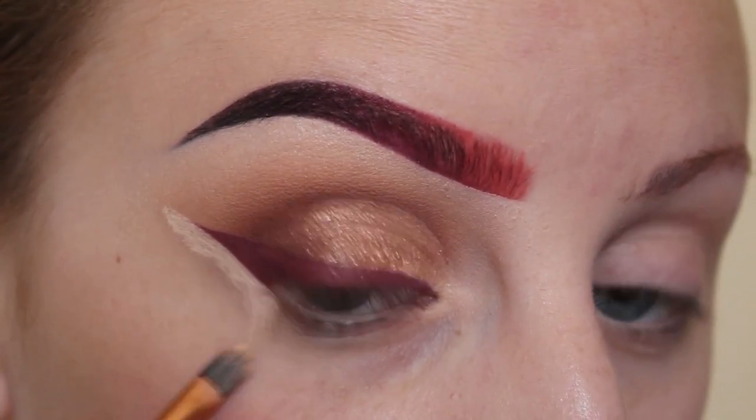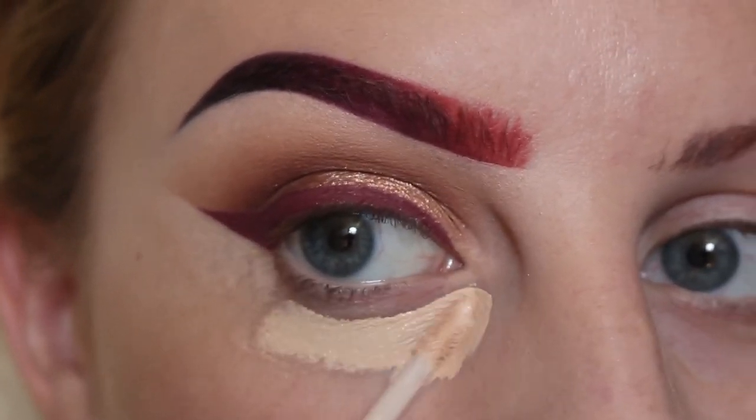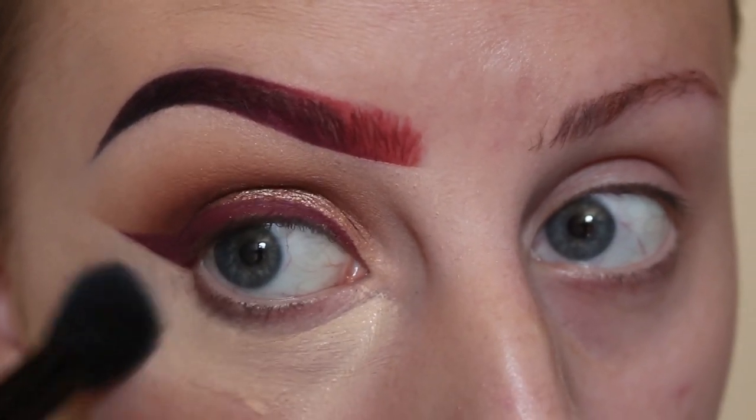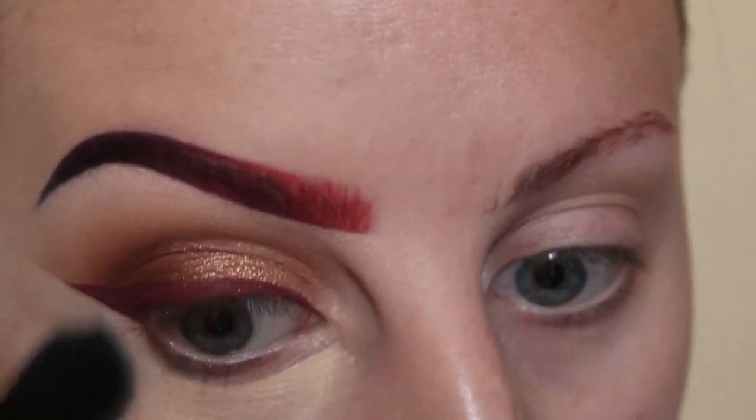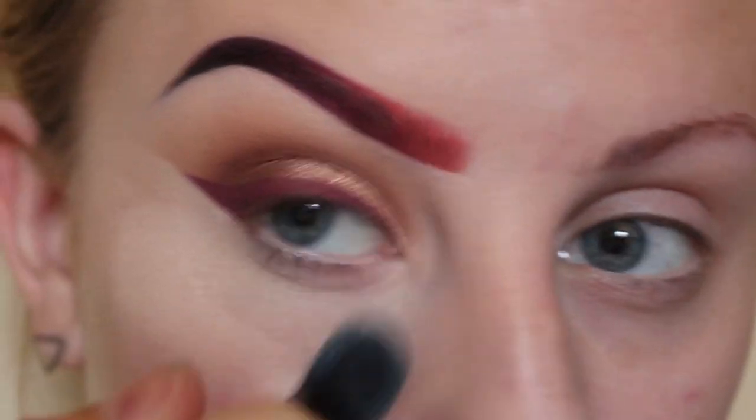Now pulling that concealer down and applying NYX HD Concealer in Fair on my under eye area. Next, using an ELF Flawless Concealer brush to blend out all of that product.